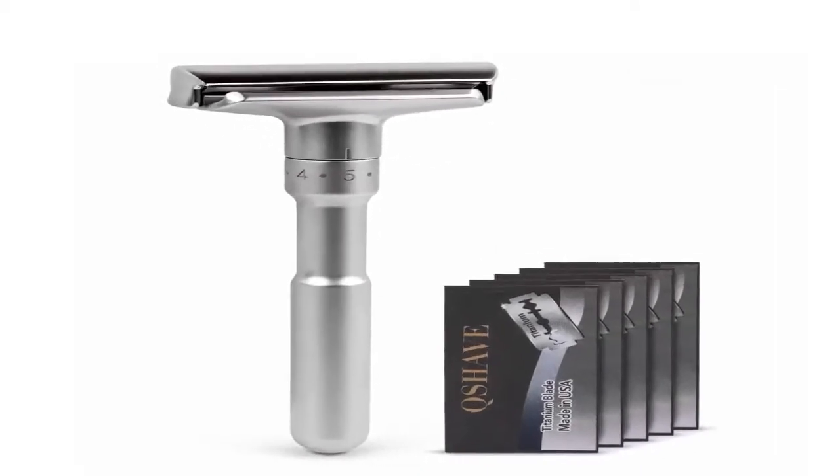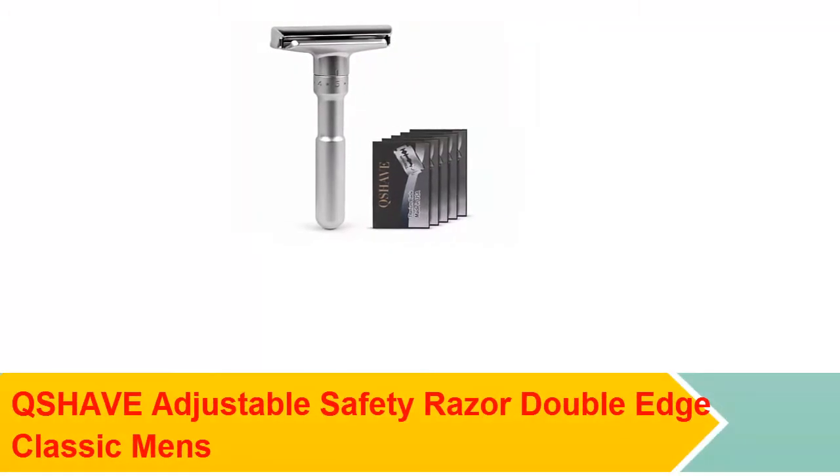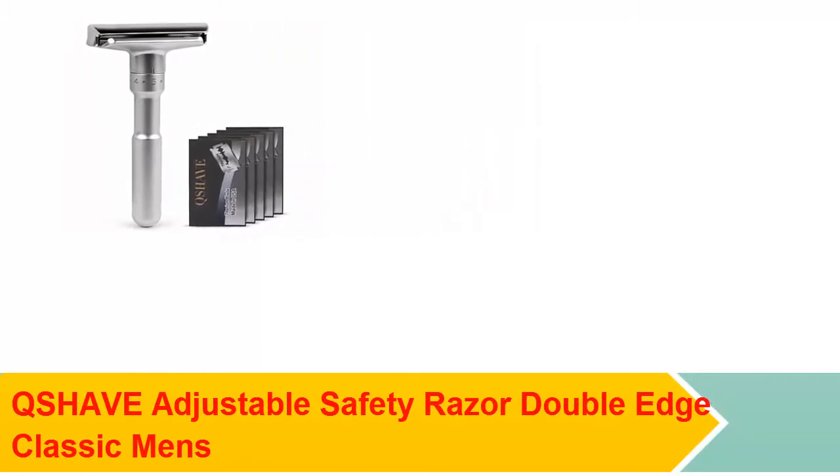This is a safety razor — an adjustable double-edge classic safety razor.